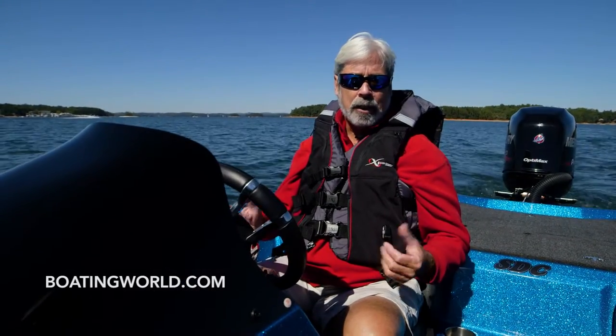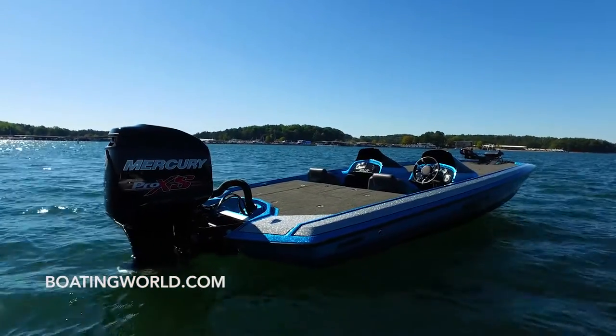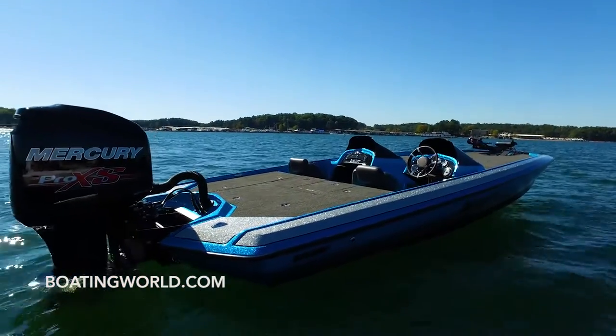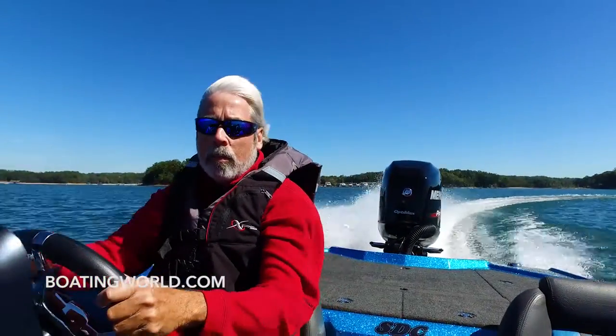Unbelievable, but you know what's really cool about this hull is it's so stable. You get it rolling, start trimming it up and it just floats and feels like you have a lot of control, which is really important when you're going fast. Let's head back to the dock and check out some of the features of this boat.